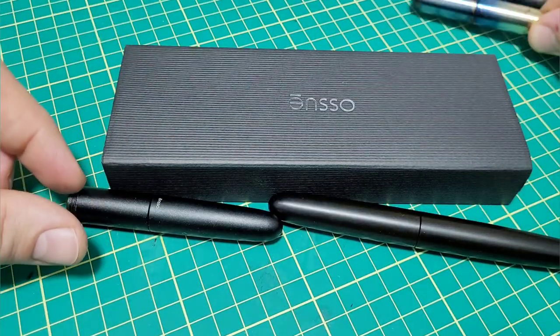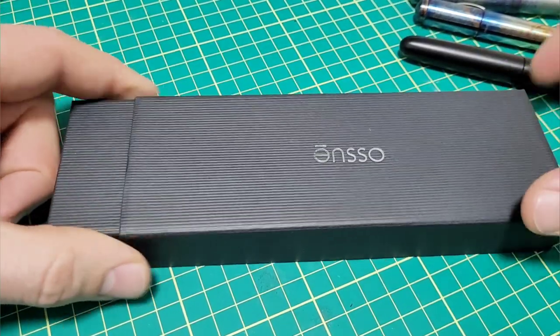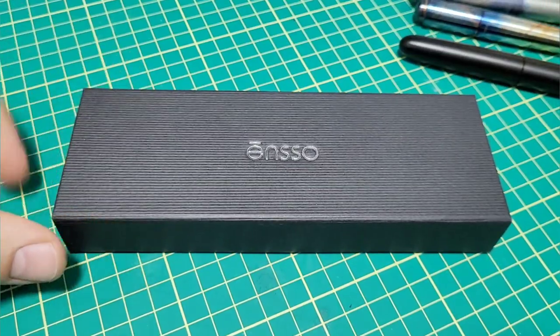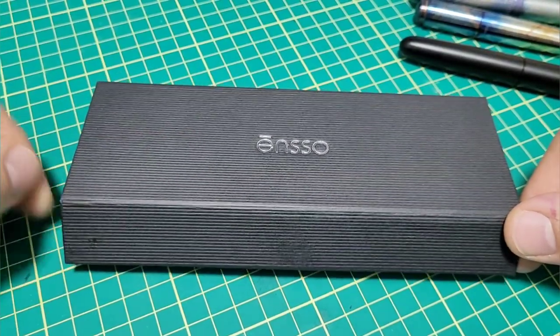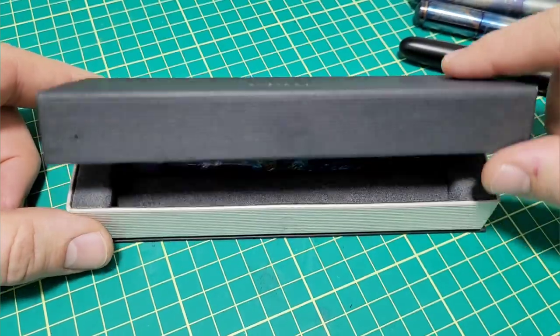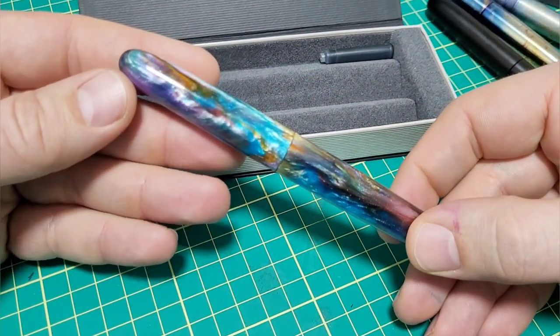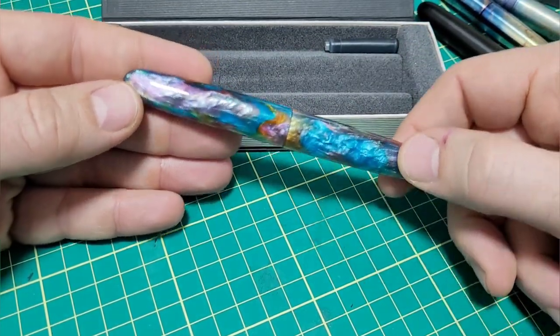Carlo from Enso pens said, 'Hold my beer.' He teamed up with Jonathan Brooks, and Jonathan whipped up a special batch of his primary manipulation number four resin. Are you ready for this? It's a stunner — just an absolutely eye-popping, jaw-dropping pen.